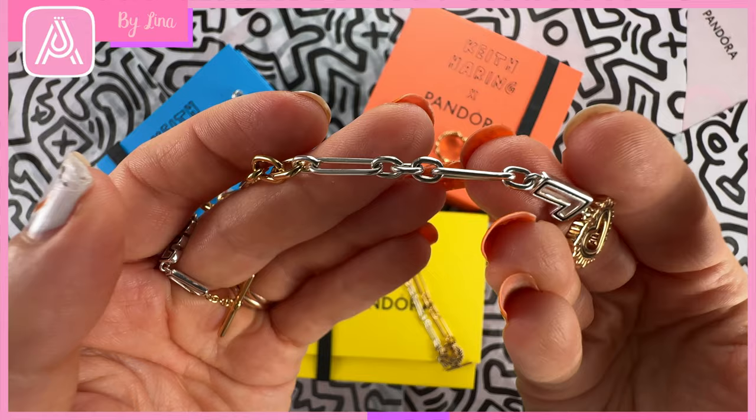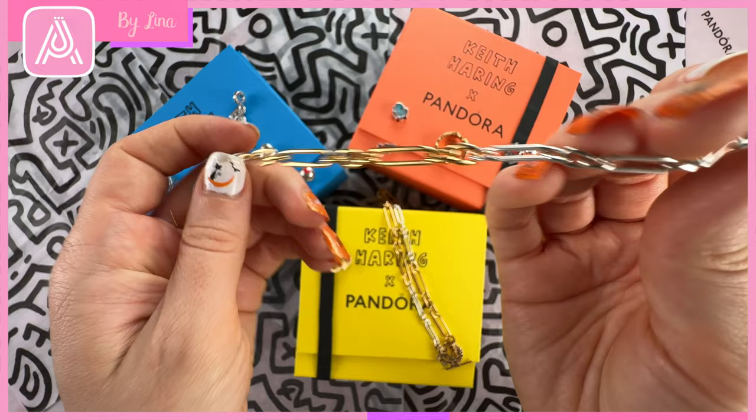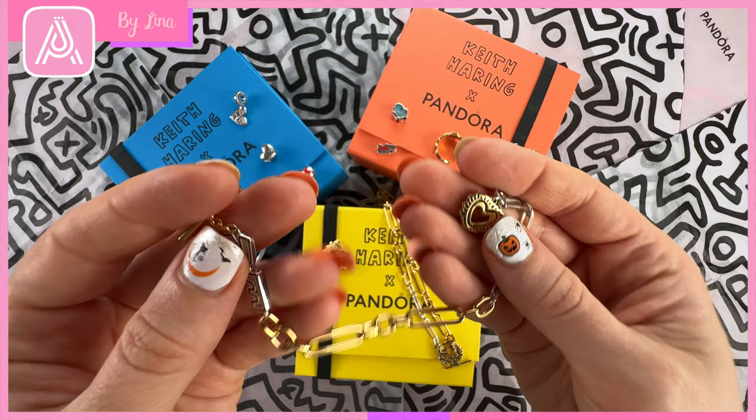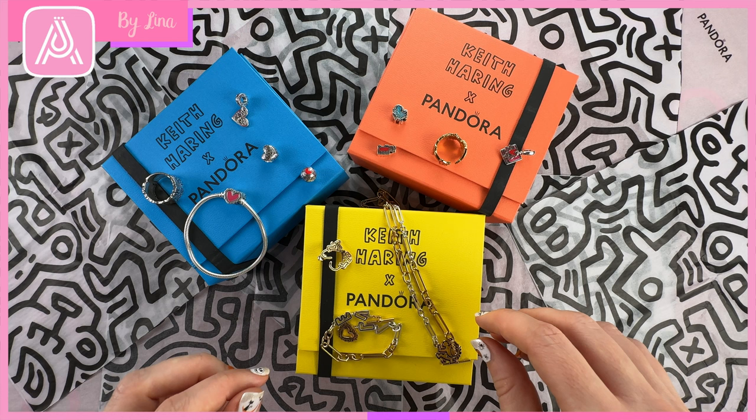I think the different sizes of the links make it look really cool, and this bracelet is going to be great to style with some of your Mii collection. Then there's this gorgeous clasp with the T-bar that goes through. I got size 18 because that fits my wrist, and I think this is going to look really cool with some of the other Keith Haring designs. I definitely plan on wearing the two-tone pieces together.